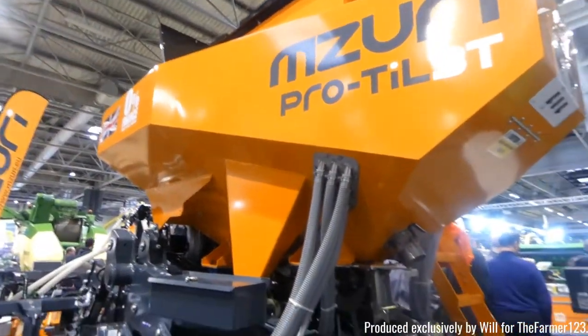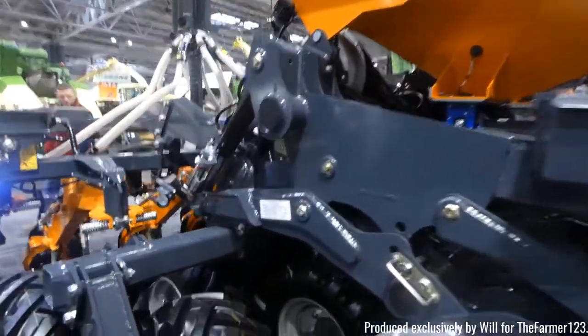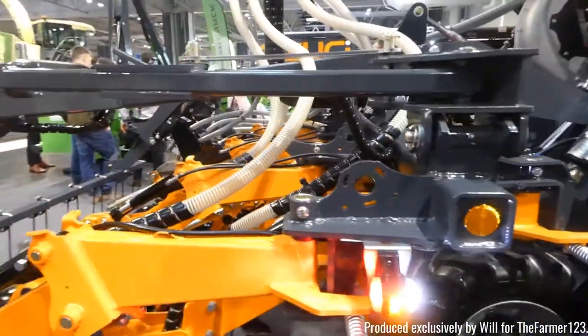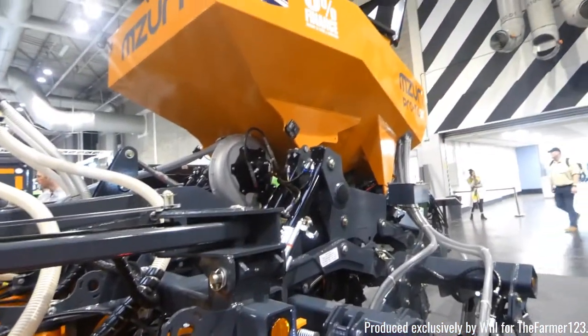Missouri were also here as well with a pro-till seeder. Now these are actually built in Great Britain, which is interesting considering it's a brand I've never heard of or in actual fact seen on my travels.